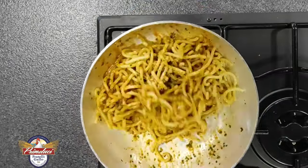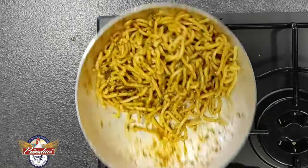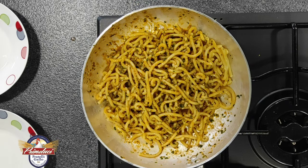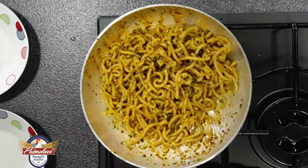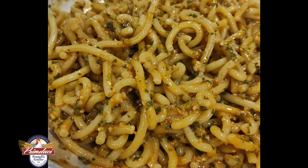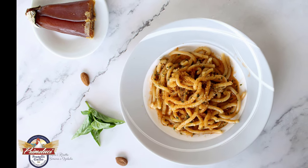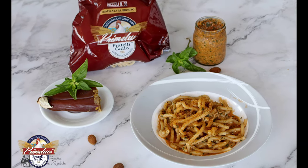Il pesto si amalgama perfettamente a questo tipo di pasta, e la scanalatura che ha ogni ricciolo fa sì che il pesto avvolga perfettamente ogni singolo ricciolo di pasta. Guardate che cremosità! A questo punto non ci resta che servirla con della bottarga grattugiata al momento, in questo caso bottarga di muggine.